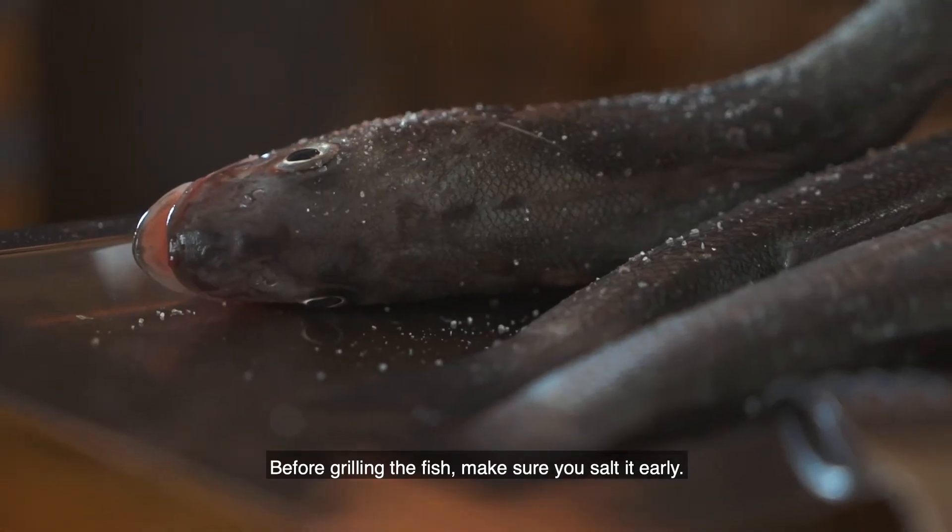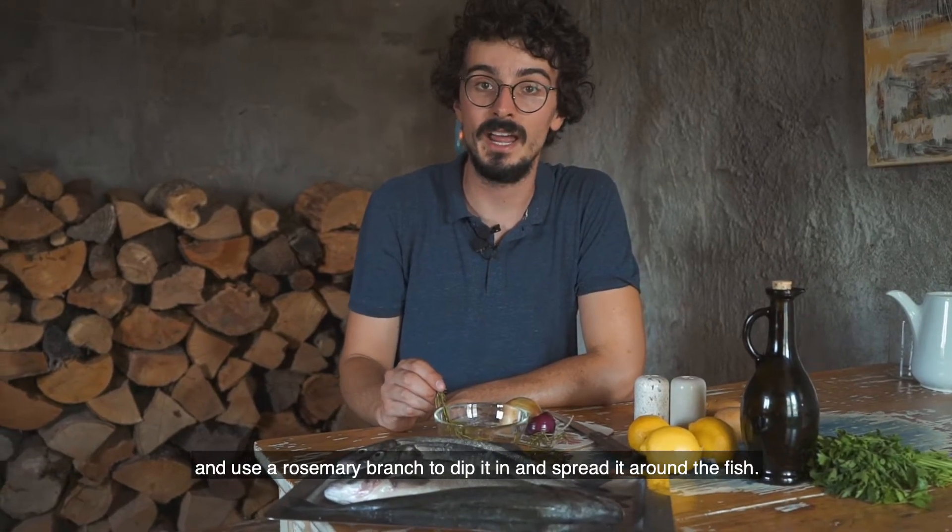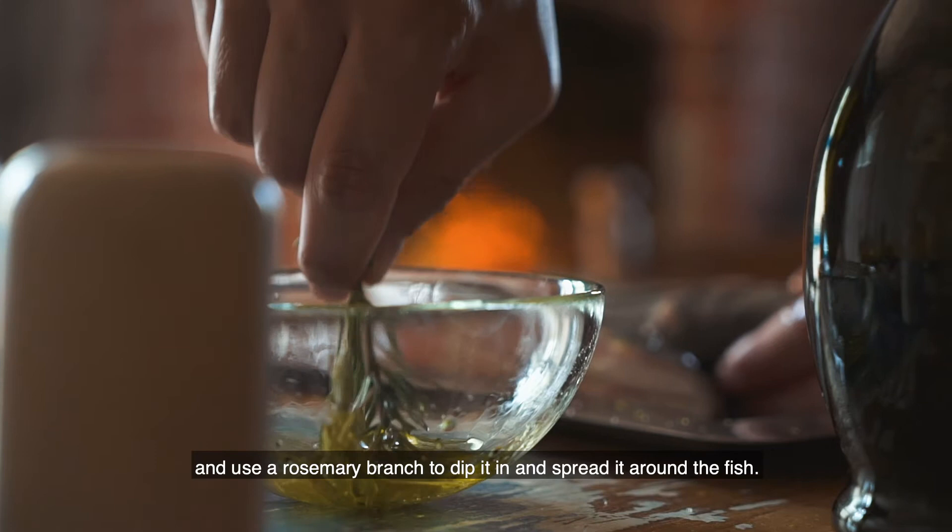Before grilling the fish, make sure you salt it thoroughly. Put pepper inside olive oil and use a rosemary branch to dip it in and spread it around the fish.